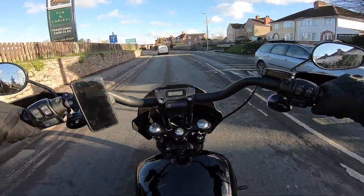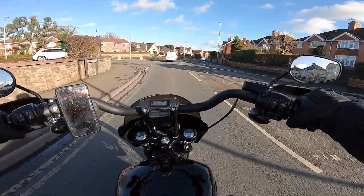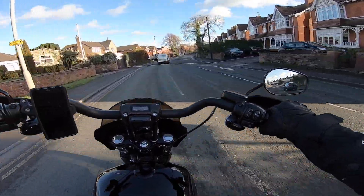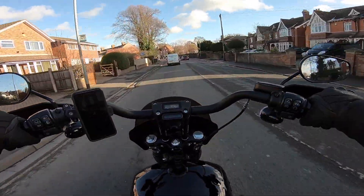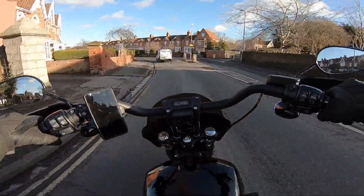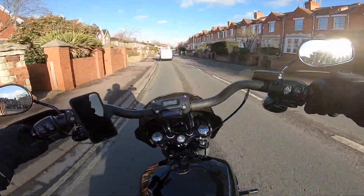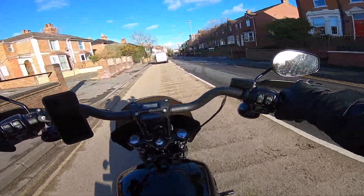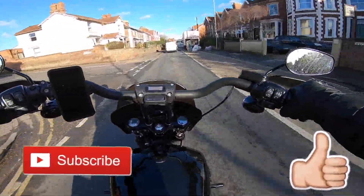I'm going to leave it there because I'm absolutely freezing and the scenery is pretty boring. If you've got new tires, please be careful — you'll notice it straight away when you get on the bike. Leave your comments below, and if you're new to the channel check out all my other videos — I've got loads of content on the Softail Street Bob and other stuff as well. Give us a like and a subscribe and I'll catch you next time.